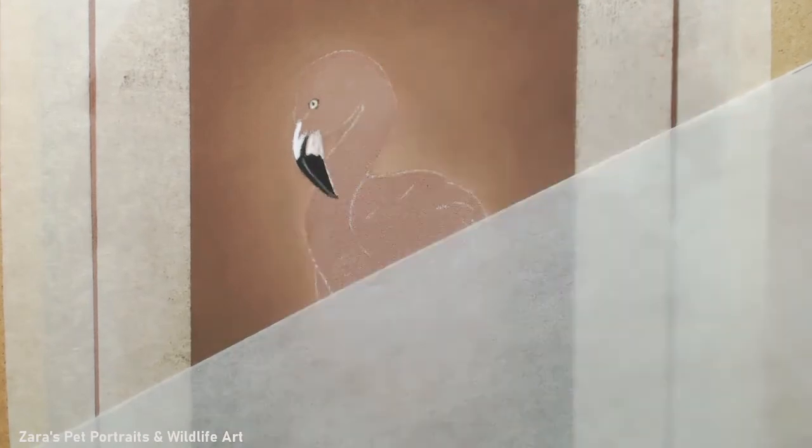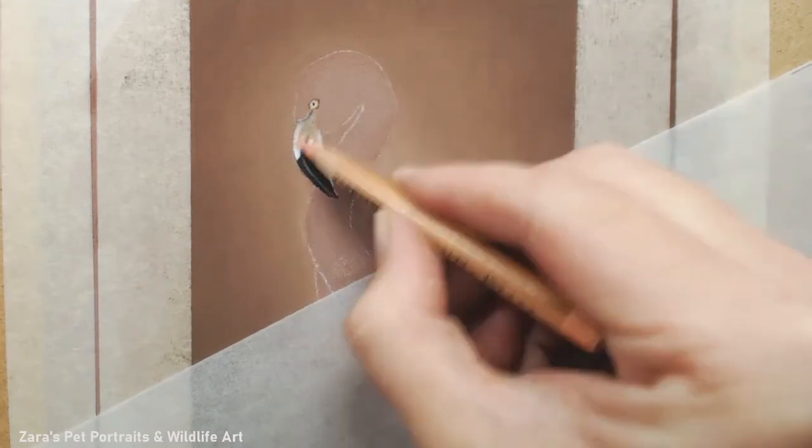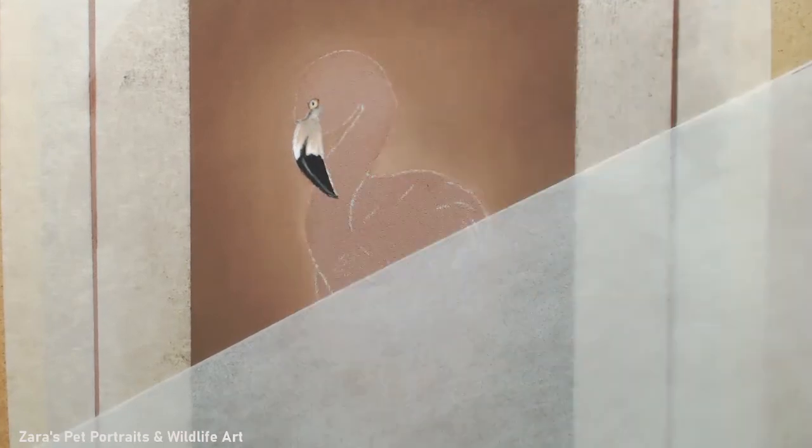I did the background for this portrait in soft pastels - a really light layer, starting off with the lighter glow just behind the flamingo, building up with darker colors on the edge. Then I added a vignette effect, using an even darker shade of brown and my soft tools to really subtly darken the corners.